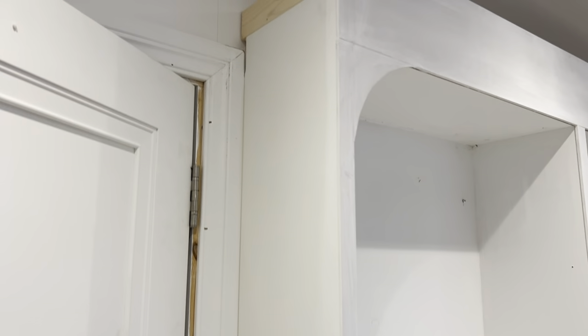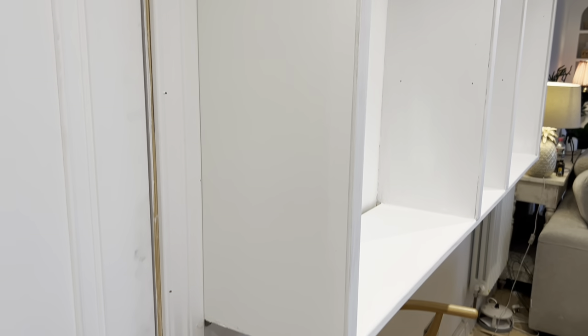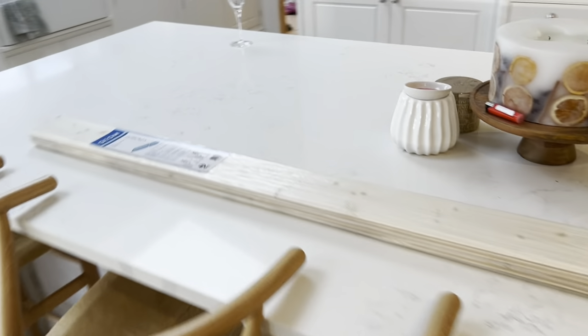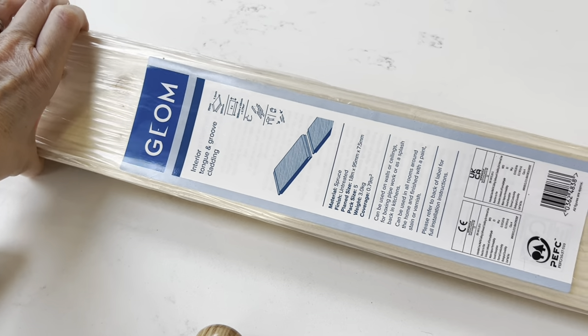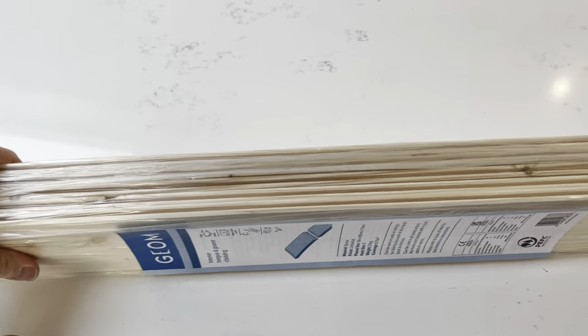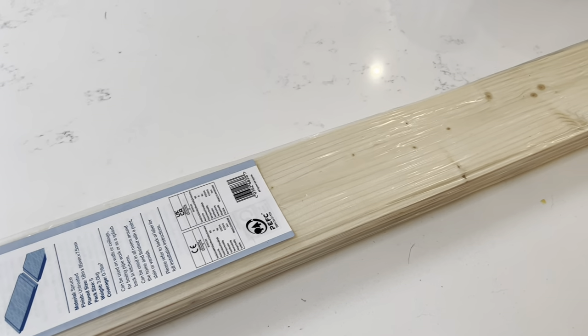On the side I'm going to put some pine tongue and groove that I buy from B&Q — it's about £20 a pack. They do it in three different lengths and you just trim them down as you want. This is tongue and groove cladding from B&Q — I'll link it below. It slots together really easily and I'm just going to put it up with some No More Nails.